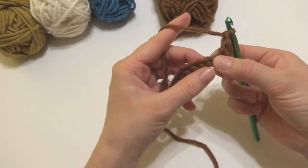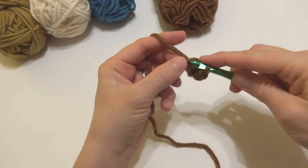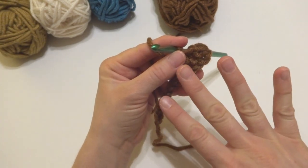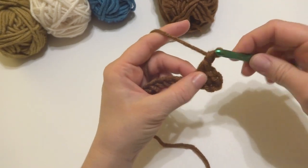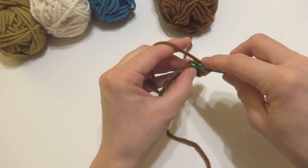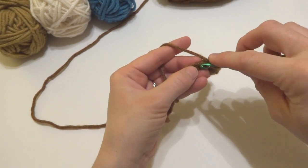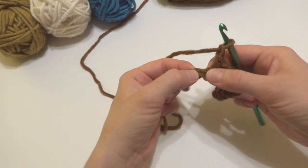Skip the next chain, and in the chain after that work a single crochet — insert your hook into the chain, bring up a loop, wrap yarn around hook, and bring it through both loops. We've just created a little space; when we turn our work and begin the next row, we'll work our stitches into that space. Chain one, skip the next chain, and in the chain after that work a single crochet — repeat this all the way across to the very last chain.